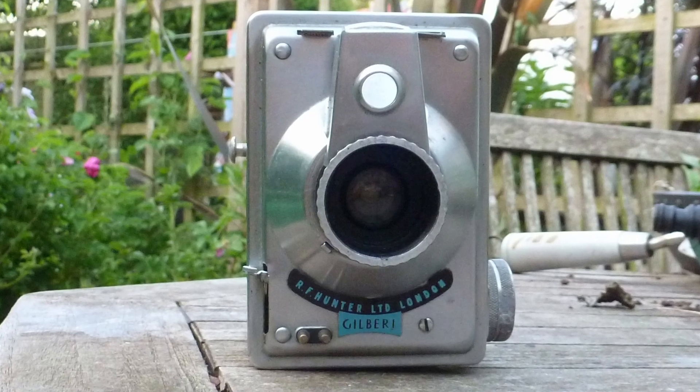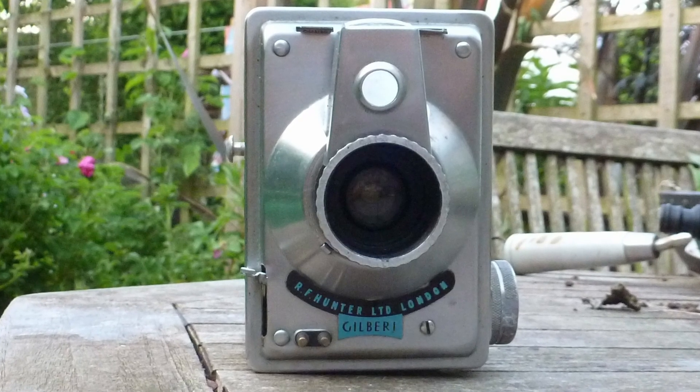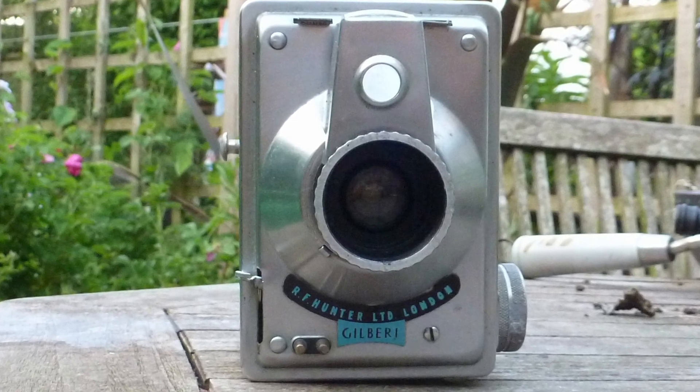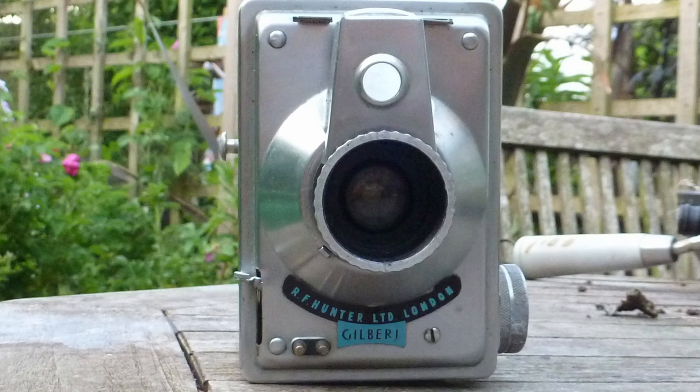It wasn't in the best of condition and the seller wanted £30 for it. I paid £20, which was more than I might have in one sense given the condition. However, you just don't see these cameras, and because of the condition I felt £20 was quite fair.